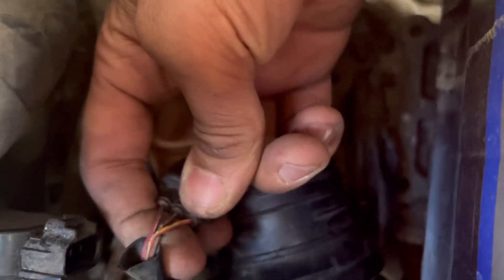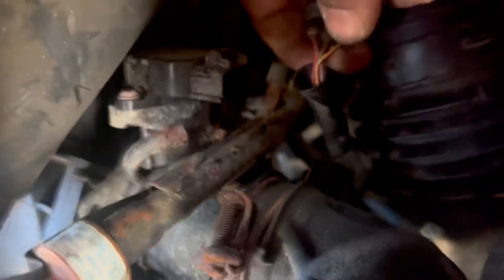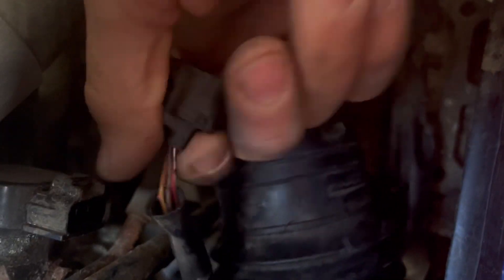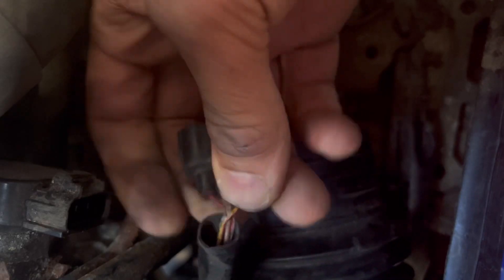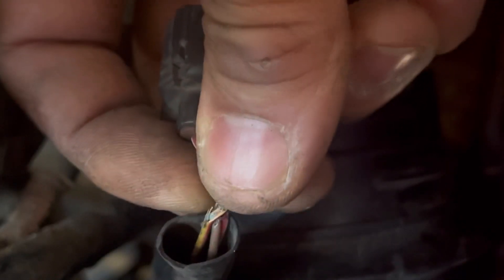Looking at the wires, it looks like something has been chewing on them. I see exposed wires — let me zoom in on that. That may be my problem. Yes — it's corroded and it's green. So guys, that's why it's acting up every time I touch it. This throttle position sensor pigtail is damaged and we're going to have to replace it.